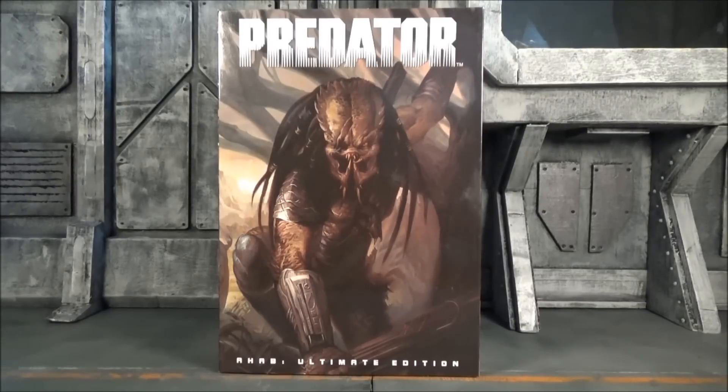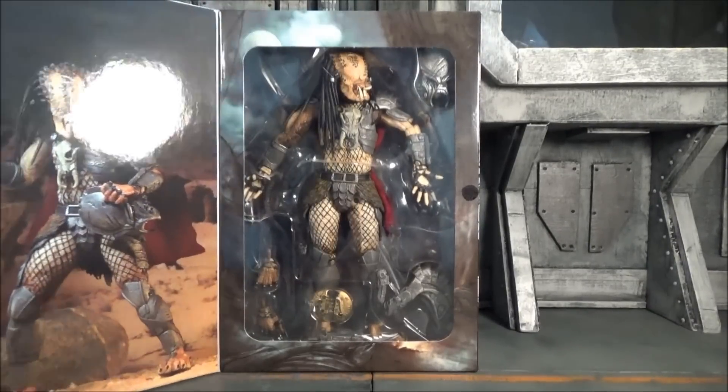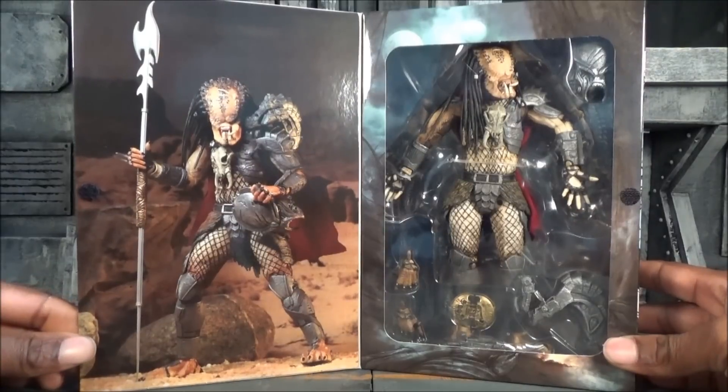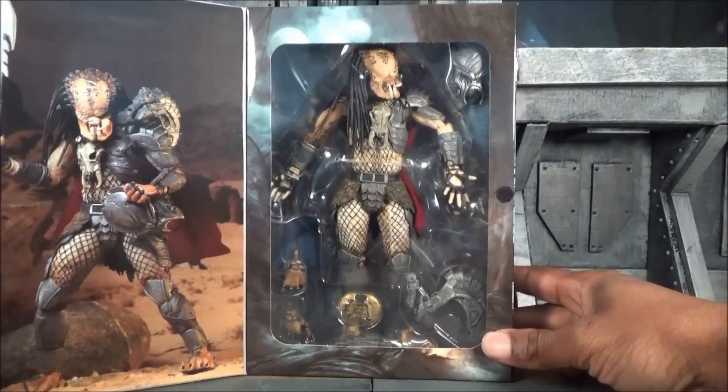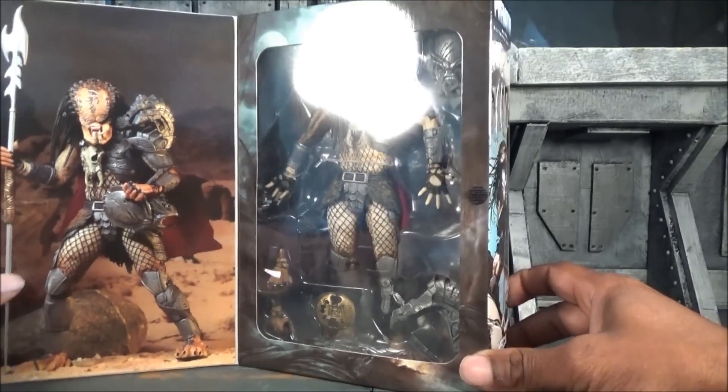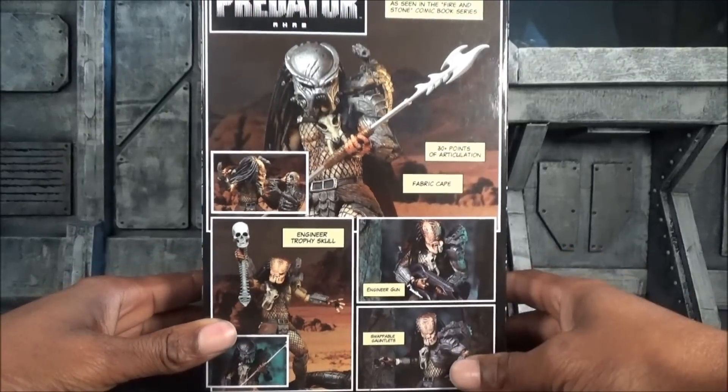What's going on, good people — back again! Shout out to my man Haha Davis on Instagram. Today I'm coming to you with the Predator review — the Ahab Ultimate Edition, to be exact, by NECA. This figure was found by my good friend Doodog, who was at Target. He hit me up and said, 'Hey, would you be interested in this?' I said, 'You got daggone right!' He so kindly mailed it to me.